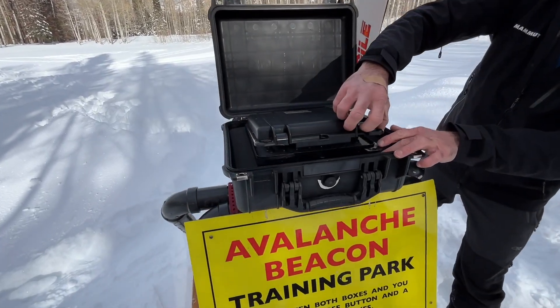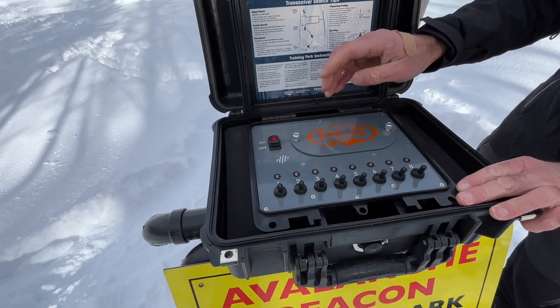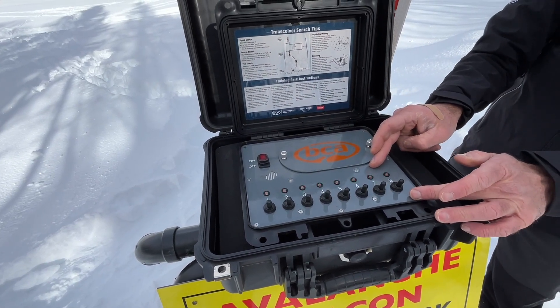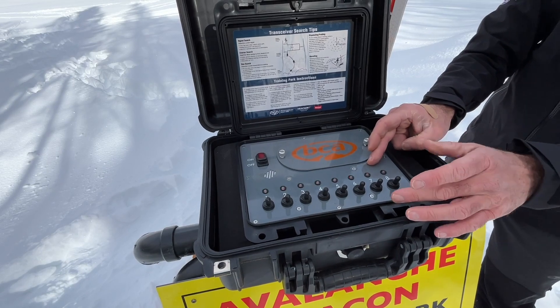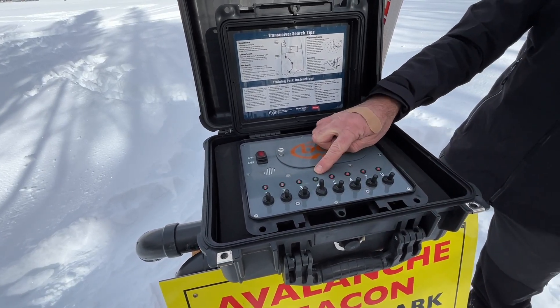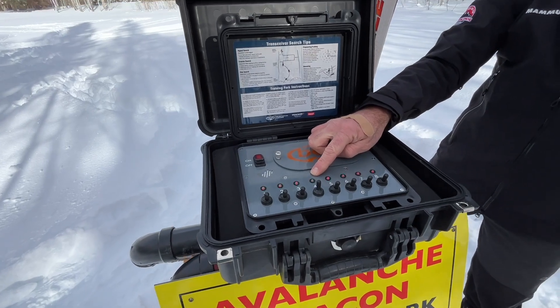There's another box inside that you're going to open up. You're going to hit the on button and it's going to light up all these red lights for the eight different beacons that we've got buried. You can search for one or multiple — basically flip one of these switches until a light turns green, and that means you can begin your search.